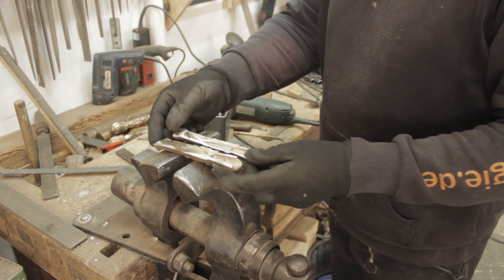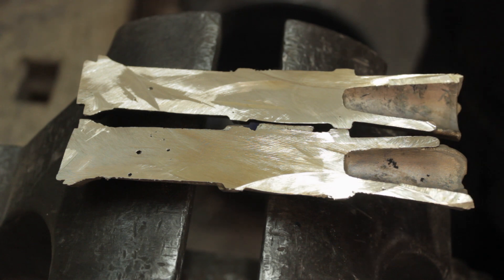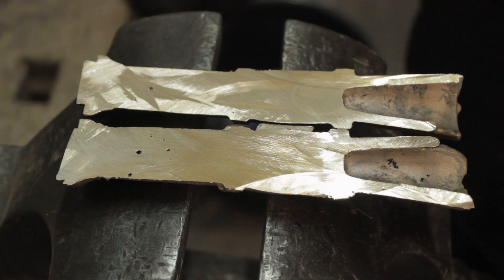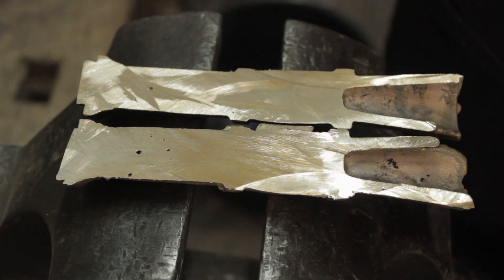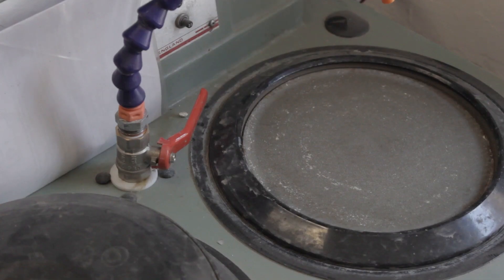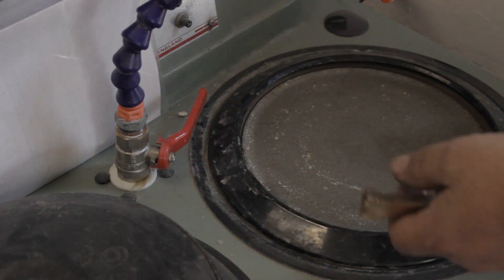Let's have a look at how well I have done with the casting. This is a perfect example of why you always have to be careful when dealing with cast objects, especially if you intend to use them as firearms. We can see a few casting defects and we'll have to decide whether these are problematic or not. Let's head over to the prep lab, give this section a proper grind and polish, and then we can see.